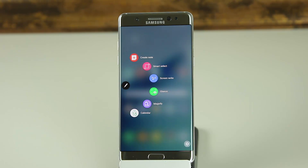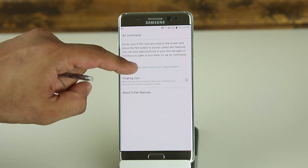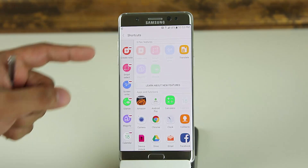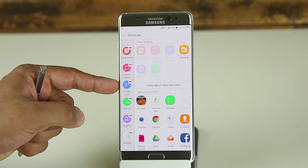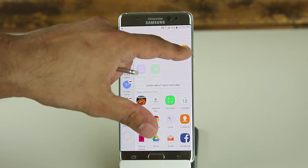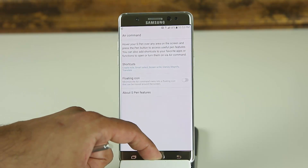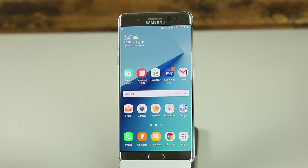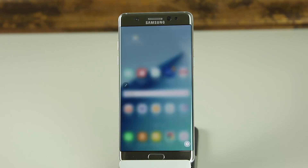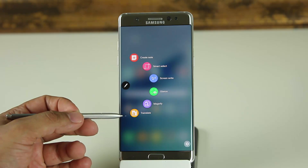You can also tap the settings icon inside the Air Command menu and it takes you right back into the same settings. I'm going to remove the Calendar and add Translate back into that menu, and then we'll go through each S Pen feature. Let's click the button and take a look at the Translate option first.